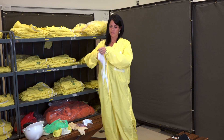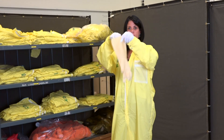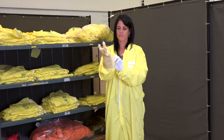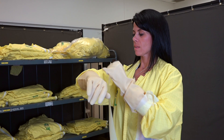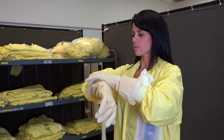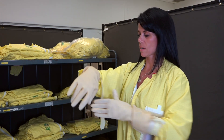You put on the cotton liners, tuck them underneath. We also have rubber gloves that you would put on. I'm going to place the tape around my glove to create a barrier so nothing can get inside my glove and potentially on me.